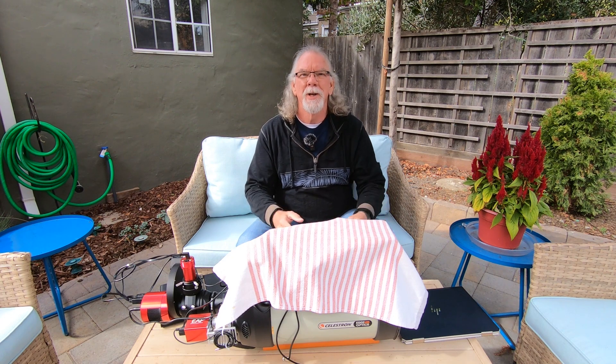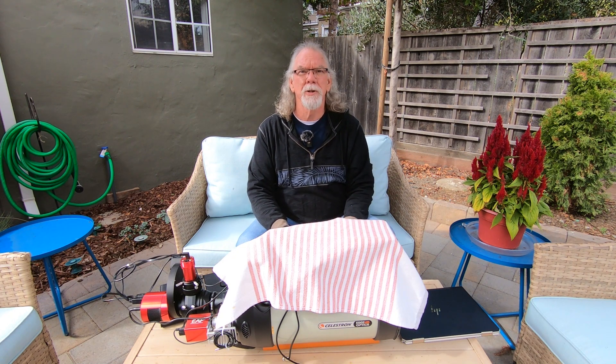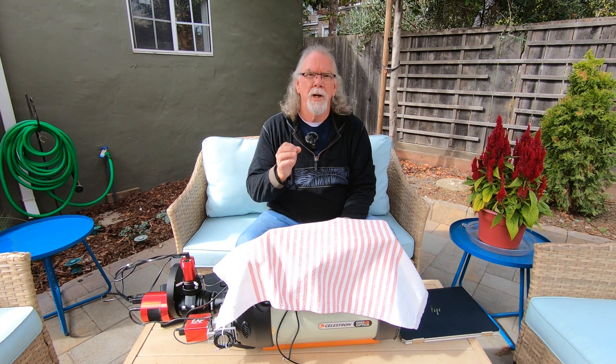Hi, I'm Bill and you're watching the Astro Vagabond channel. I had to share this story. Last night I came out into my backyard — it was a clear night — so I was going to work with my Edge HD 8. I'm chasing some elongated stars and I wanted to work on a collimation procedure.